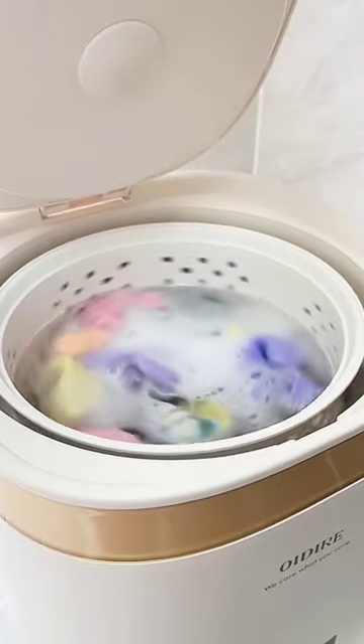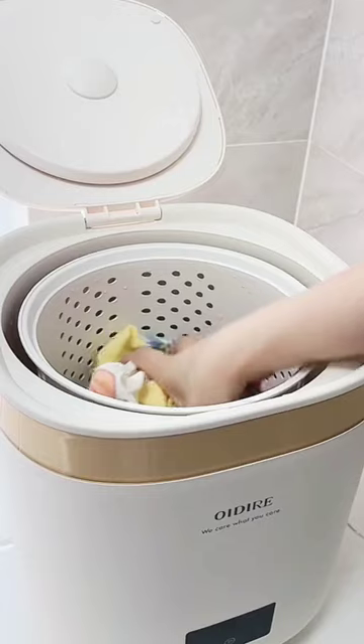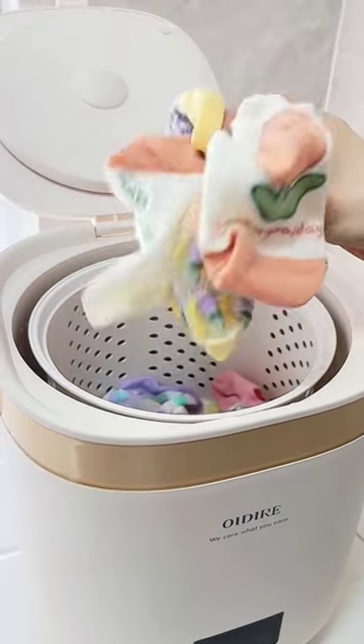Imitation hand wash pulsator — it's super clean. Even the dryer is included. Really convenient, love it.